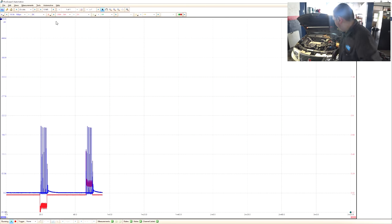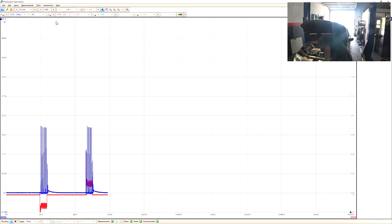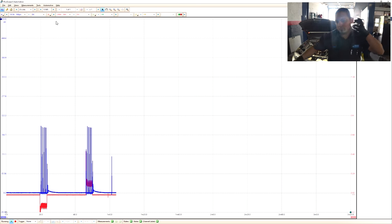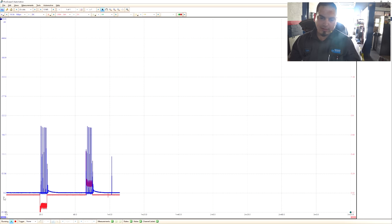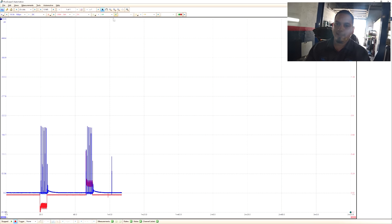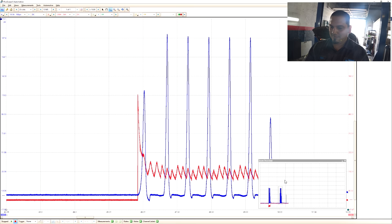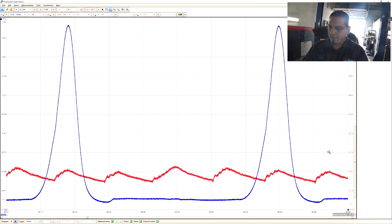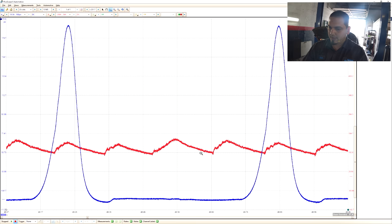Let me turn off my clamp to save the battery, and my transducer. Let's stop our capture and zoom in. It looks like our firing order is one, three, four, two and we're synced to number one. Let's bring this up a bit so it's easier to see.